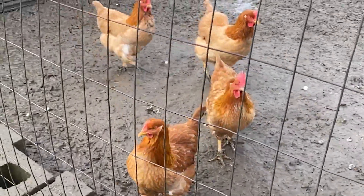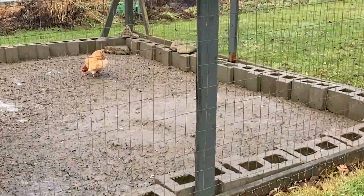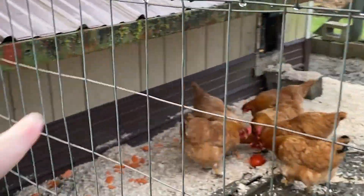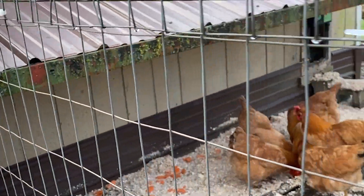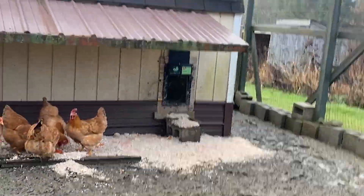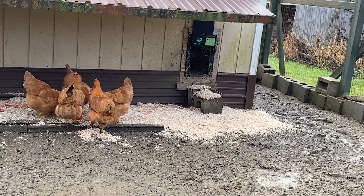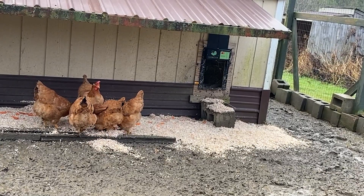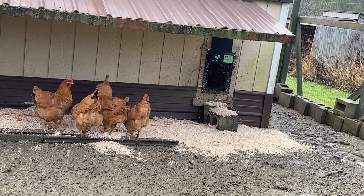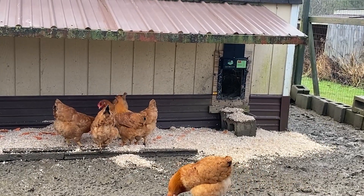We dried up the area underneath their little overhang. To be clear, I'm not able to dry up the entire run because it's too big, so I want to put my efforts where the ground is the least muddy and the most protected, which is under our overhang. We put a layer of wood chips down.